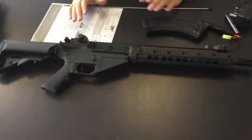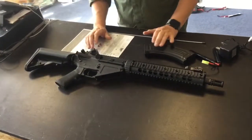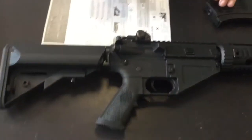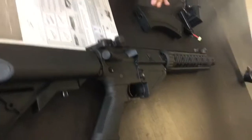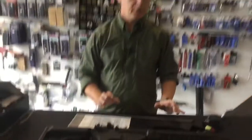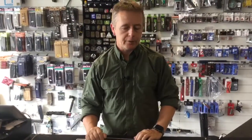CYMA have always been known for, shall we say, entry-level price point guns. They do a range which is the CM.5 — like CM.51, CM.52, CM.55 — things of that nature, and we've had those in the past. But the polymer or plastic has been very flimsy. You know, you walk into a twig if you're out in a woodland field, or a doorway if you're playing CQB, and you probably end up with a bit of the rail — or a bit of the gun — in your hand or on the floor.